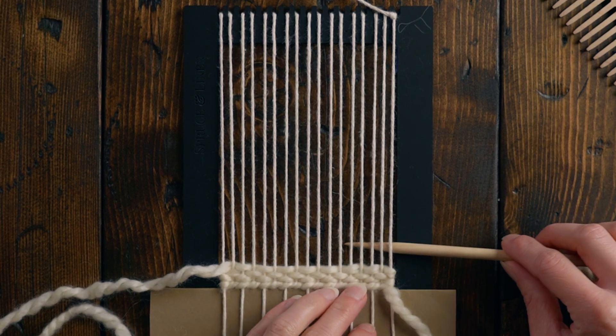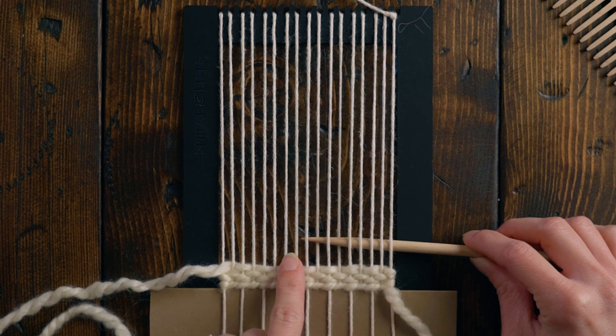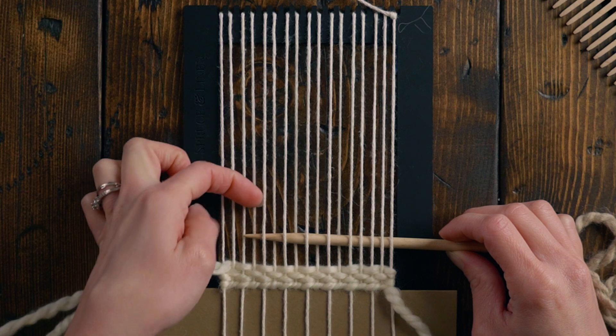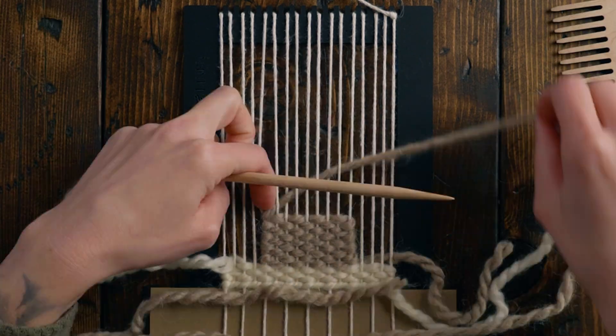As you can see our previous row went over the warp string, so I need to start under for this one. We're gonna weave all the way across to the fifth string from the other side as well, and then we're just gonna go back and forth for 15 total rows.